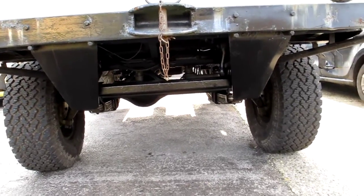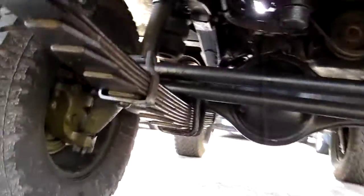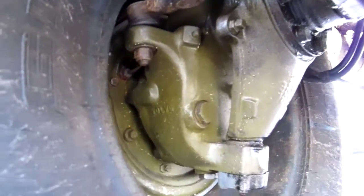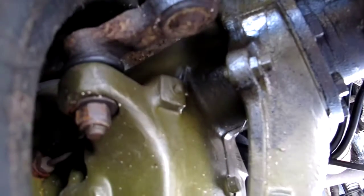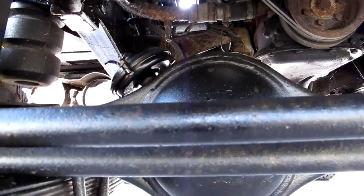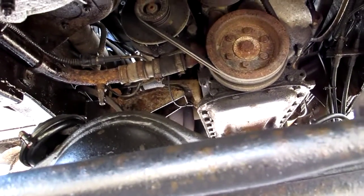Underneath, I have rebuilt these hubs — all cleaned and painted, wheel bearings all re-packed with grease and re-shimmed. I've fitted new silicone-based CV gaiters up in here because they are prone to going. I also put a new diaphragm in the front diff lock, not that it actually needed it — it wasn't bad.